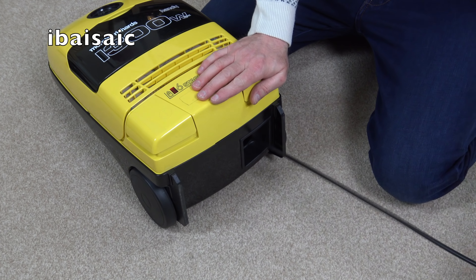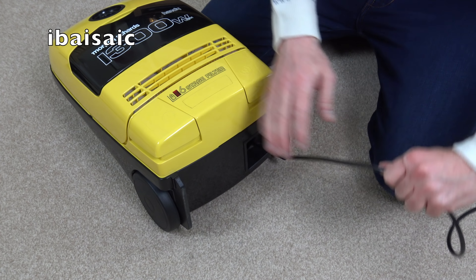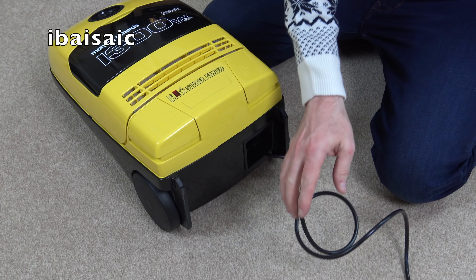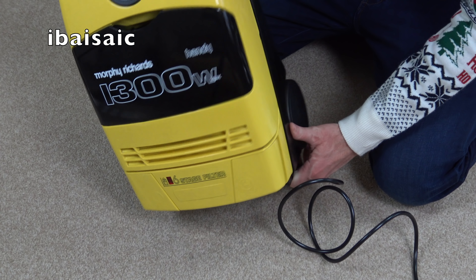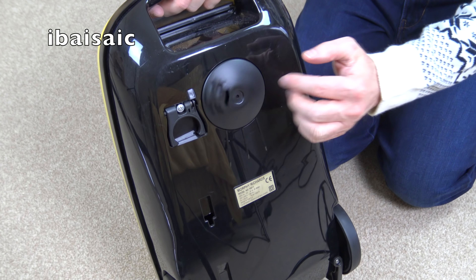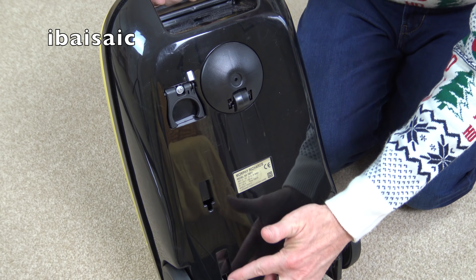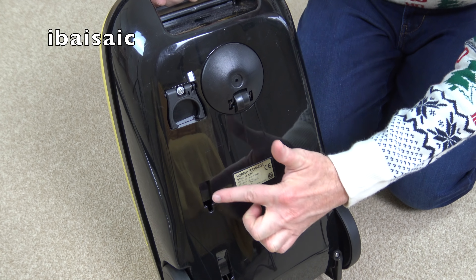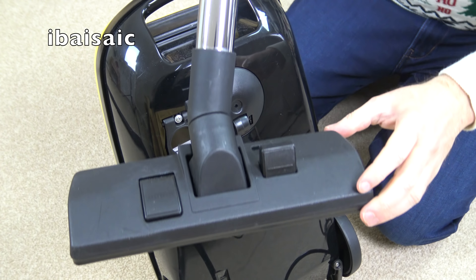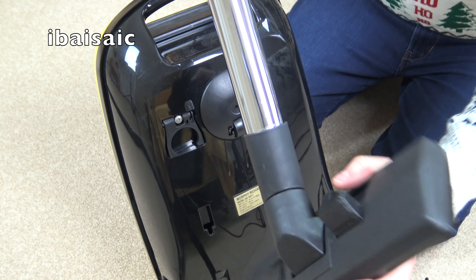Let's pull out the cord — it could possibly do with a little bit of lubrication, but it's a good quality, reasonable thickness cord. On the back we can have a look at the older rating sticker. There's a caster wheel at the front, two fixed wheels at the back, and a parking position for the nozzle. Speaking of nozzles, this is the main carpet and hard floor nozzle that came with it — it does say made in Germany on it.